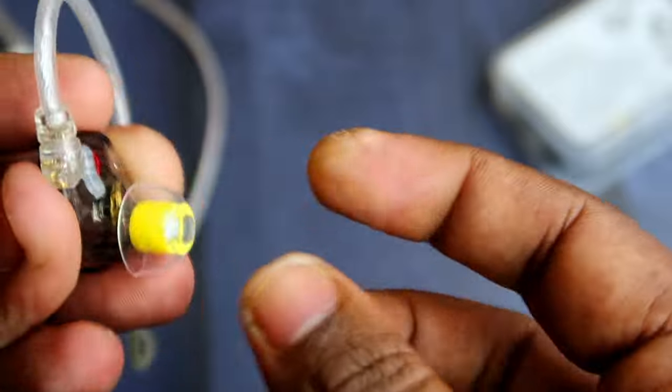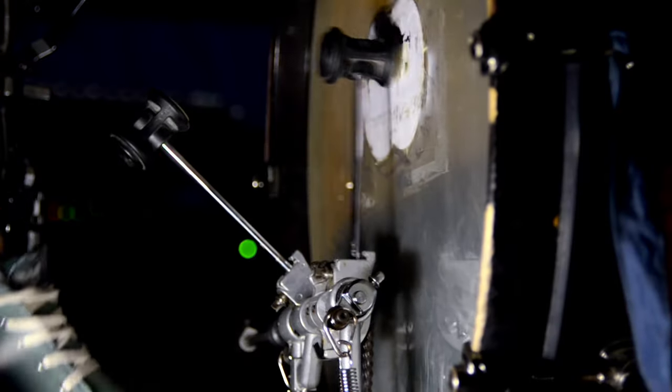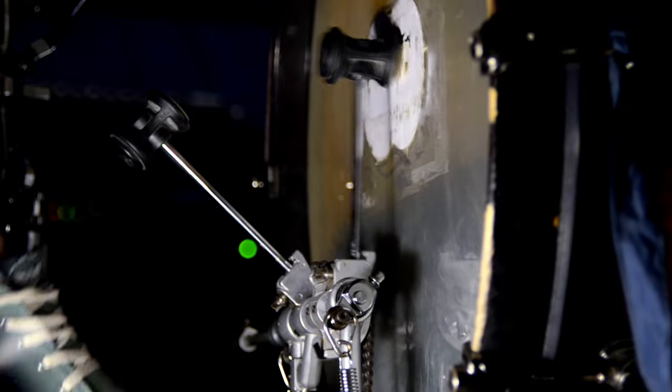When you change to those ear tips, the bass response is really good on this KZ Libra IEM. The bass is actually boosted and you can definitely feel the difference in bass response compared to the default ear tips on this KZ Libra IEM.